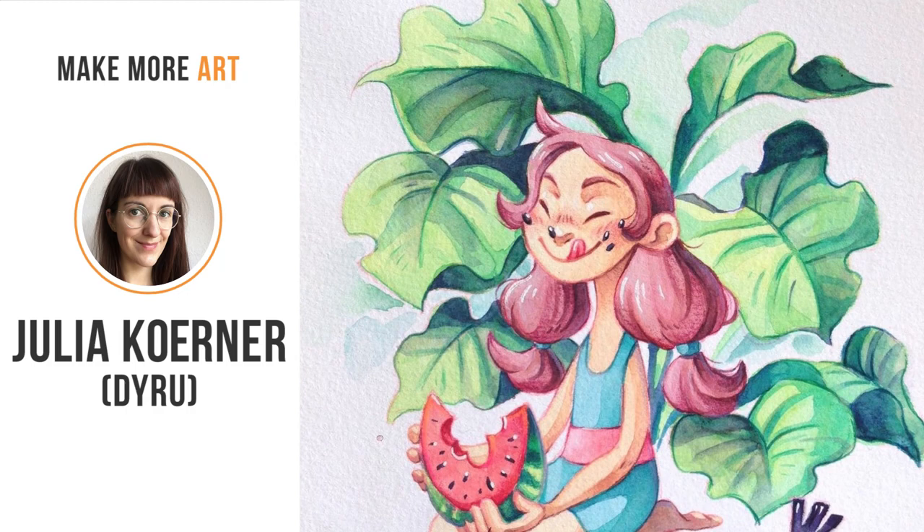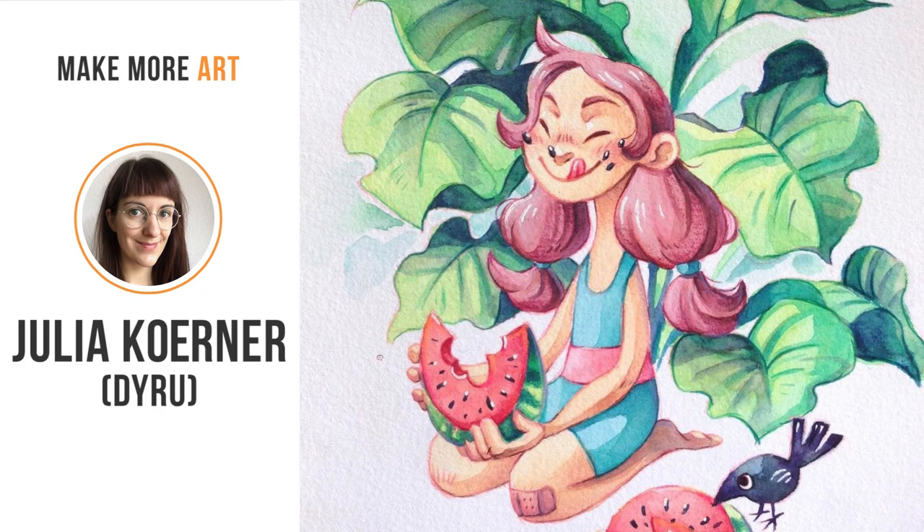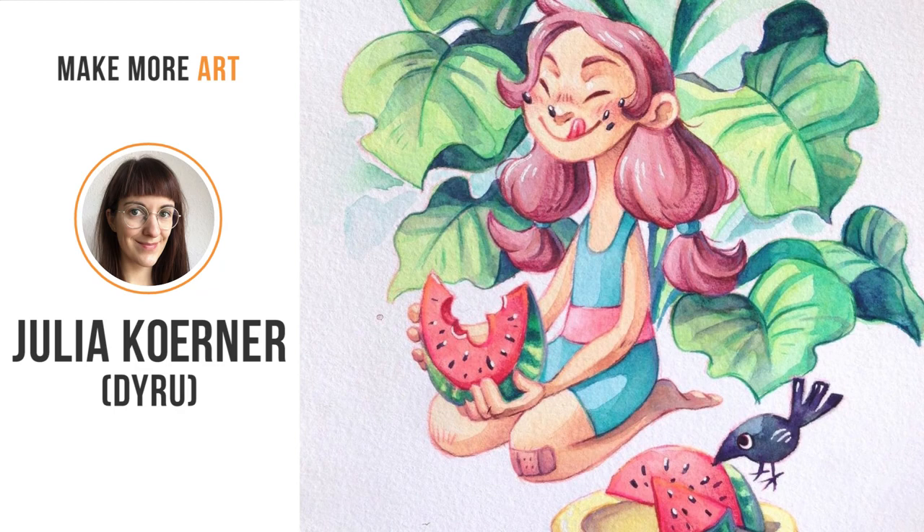Yulia Korner, also known as Dairu, has been creating visual stories ever since she was seven. Even though she opted for a design route, she has been slowly transitioning to being a full-time artist. Her work combines digital with traditional art, such as watercolor, to give life to the most unique characters.